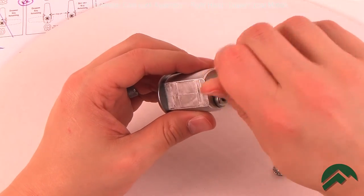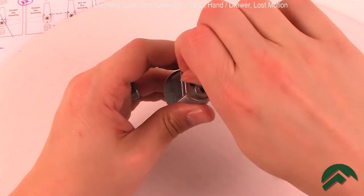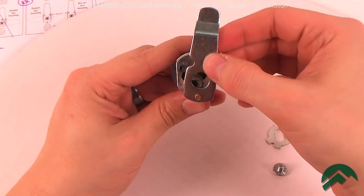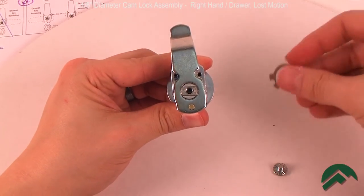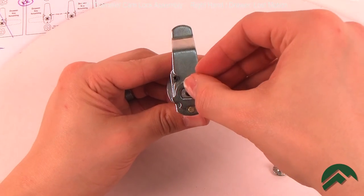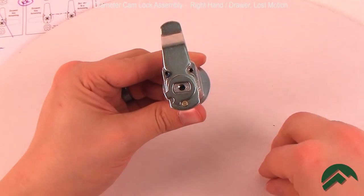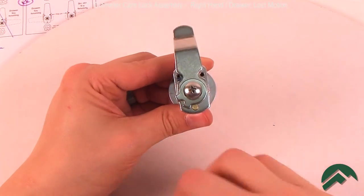First, screw the stop pin into the left socket. Then, insert the cam onto the plug in the 12 o'clock position. Install the cam shifter with the tabs pointing at about the 7 o'clock position, and use your screw to assemble everything together.